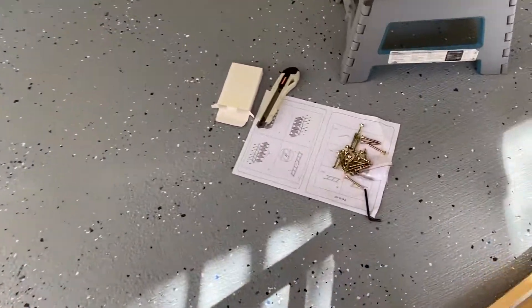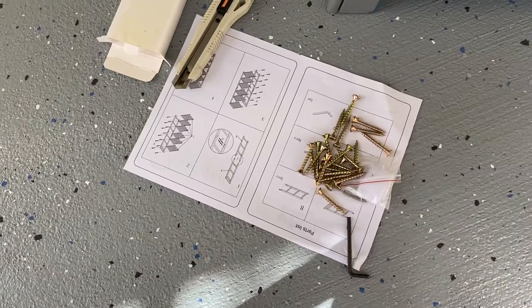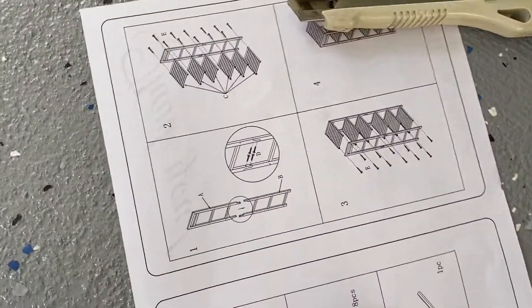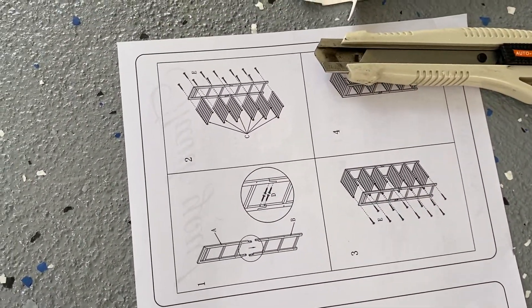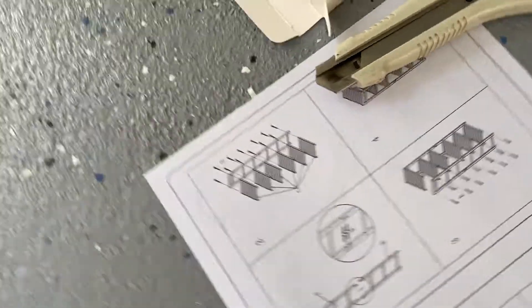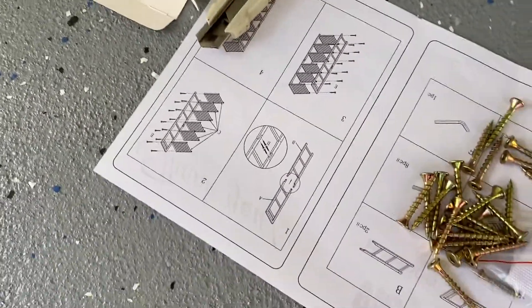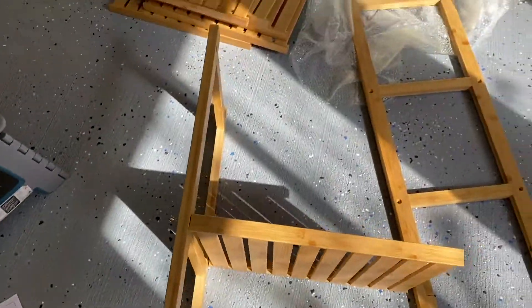Here is the instruction, and these are the screws that we will be using. That is the diagram for the assembly.